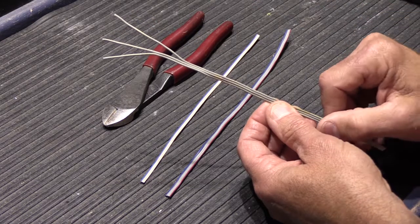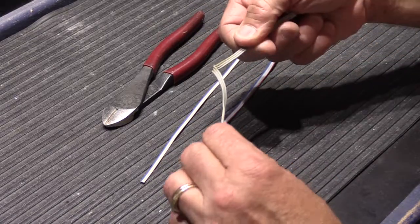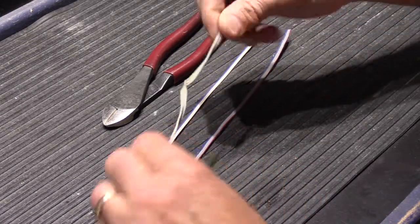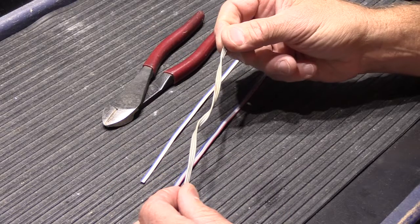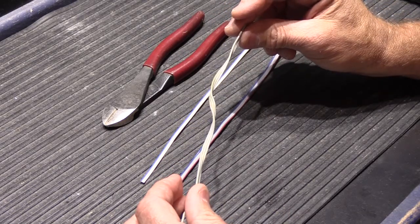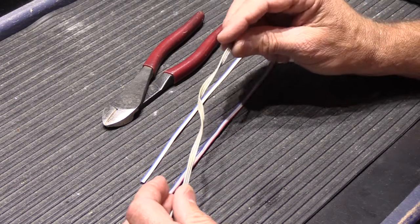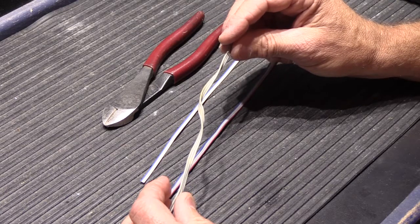No matter how you run this or what you do to it — you can run it up walls, across ceilings, through studs, or twist it up — it doesn't make any difference because it is always parallel wires. They're never twisted pair wires, which is a different type of Newtone wire. It's always a flat parallel cable.